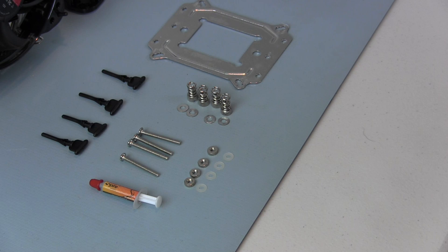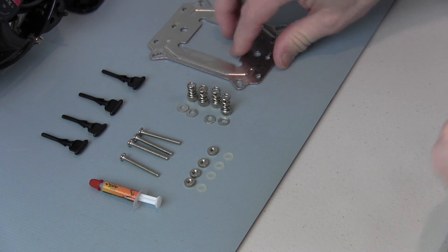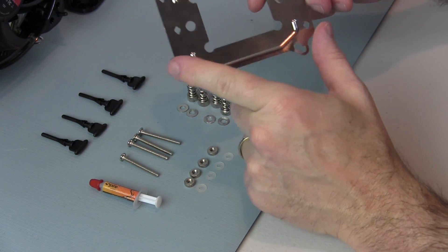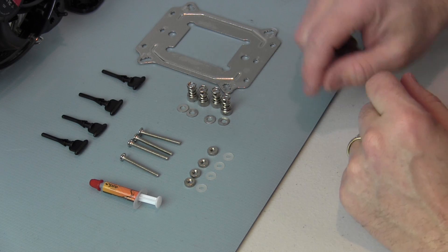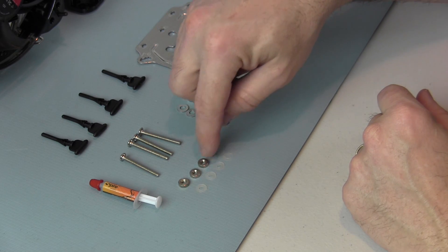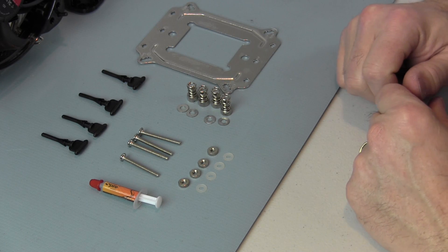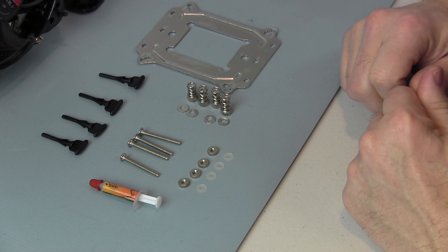The pieces needed to install the TME3 onto an 1155 motherboard include a universal backplate. The backplate has a side that's insulated and a side that is not — the insulated side goes against the bottom of the motherboard. We have four screws whose posts come up through the plate, then some nuts and washers to keep those posts in place. Then using the mounts, we'll mount the fans to the CPU cooler and install it on top of the motherboard.